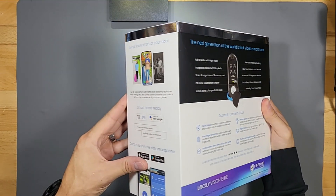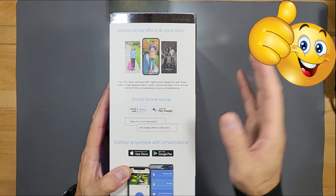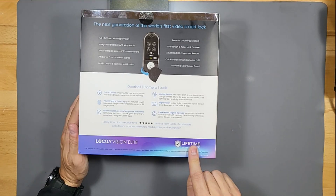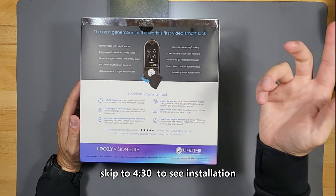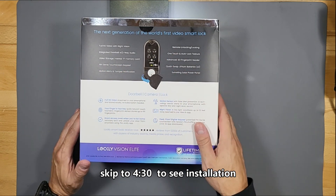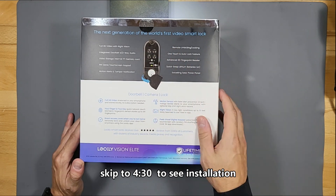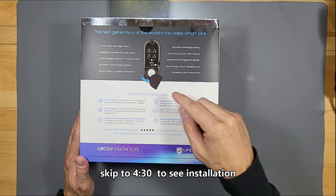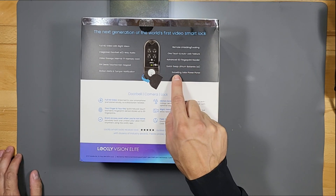Let's check the features. It works with Alexa and Google, so it is a smart device connected to your home automation, which is great. It's compatible with Apple and Android devices, comes with lifetime customer support, full HD video with night vision, integrated doorbell, two-way intercom, video storage, internal memory card, pin genie touchscreen keypad, motion alerts, tamper notifications, remote unlocking and locking, one-touch and auto-lock feature, advanced 3D fingerprint reader, and two quick-swap lithium batteries with a swiveling solar panel.